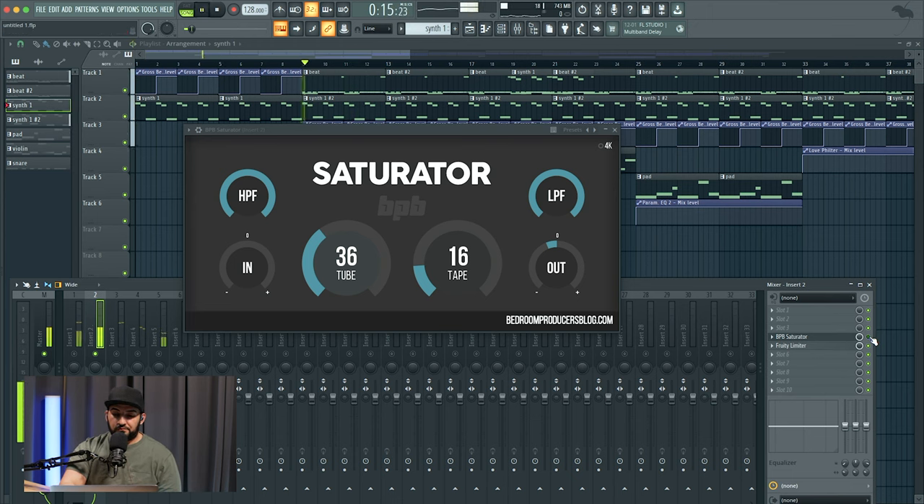On the 808, which is the channel next to the kick, we're doing the same thing. You can see here we have the Fruity Limiter — that's just to sidechain it to the kick so that it ducks the 808 out. This is probably going to be a later tutorial, but you can see it's slightly ducking the 808 so that whenever the kick hits, it's not two things hitting at the same time. It lets the kick ring out a little more, then the 808 comes in.